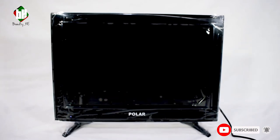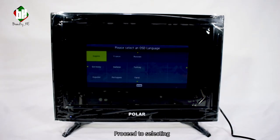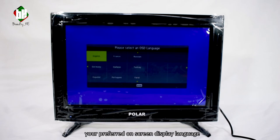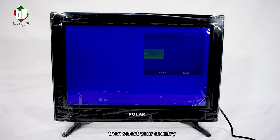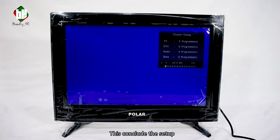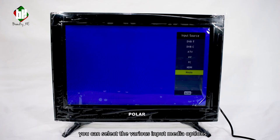Setting up the TV: once powered up, you'll be met by the Polar logo. Proceed to selecting your preferred on-screen display language, set up the tune type between analog and digital, then select your country. This concludes the setup. On the input source menu, you can select the various input media options for your preferred viewing experience.